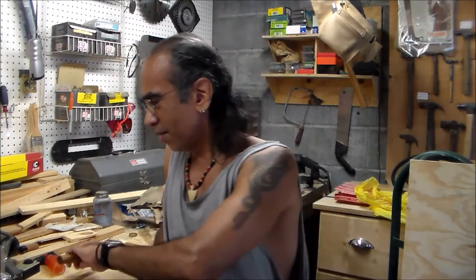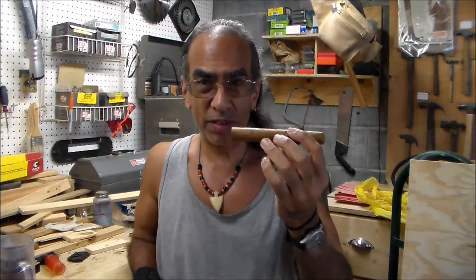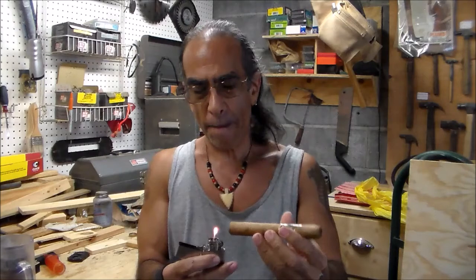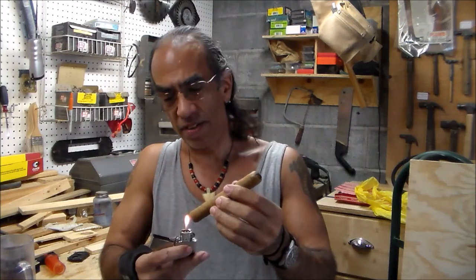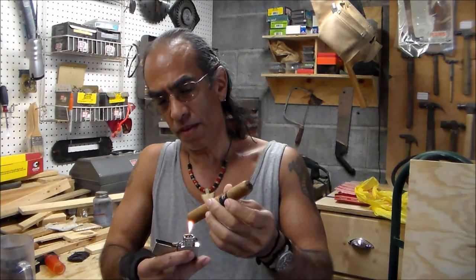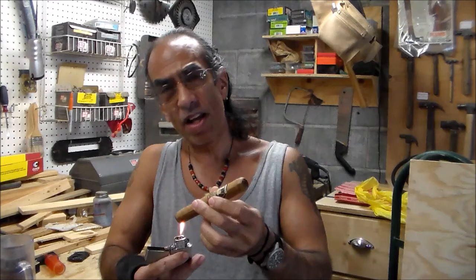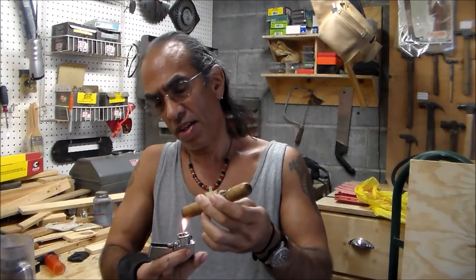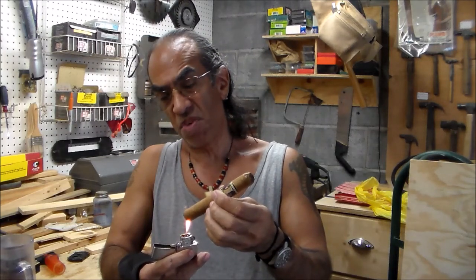Just light the sucker up and see what we've got. Today, instead of the usual beer, I've got a mug of root beer, because I found that root beer goes with cigars a lot of times. It doesn't have to be an alcoholic drink to enjoy it. I do like beer, but I like root beer too. I'm not a big fan of sodas, so I don't drink a lot of them, but sometimes I'll have a root beer with a cigar.